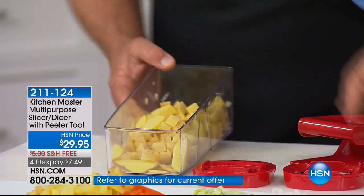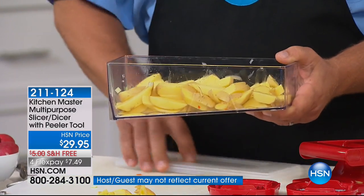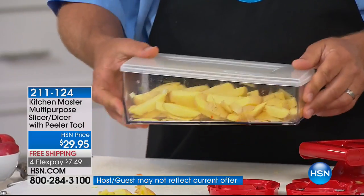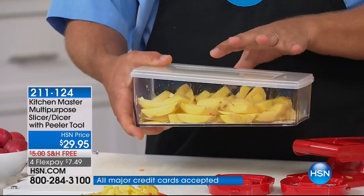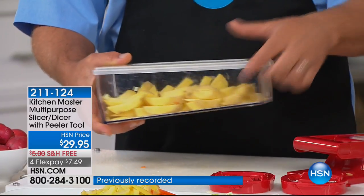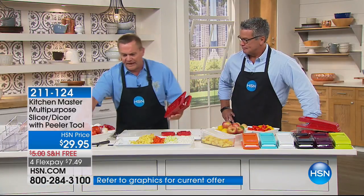The bowl catches everything. After you make your french fries, put a little cold water in here and snap the lid on top of the bowl — this comes with it, you get the lid with it. That cold water will soak the starch out of those potatoes so they don't turn brown. You know when you cut a potato it turns brown? That's the starch. If you snap the bowl on there with some water, you can keep it in the fridge ready to go for the evening when you're ready to make the french fries. That's a little tip from my kitchen to yours.